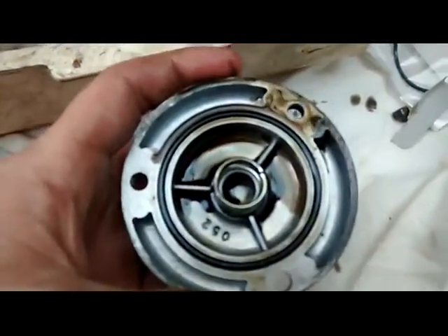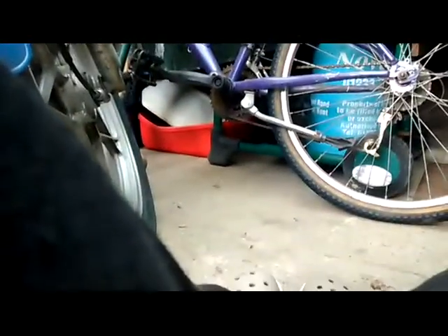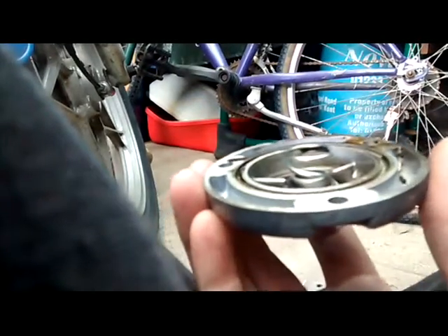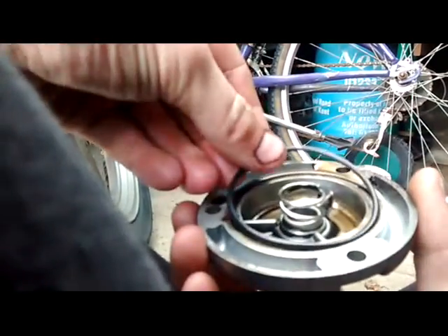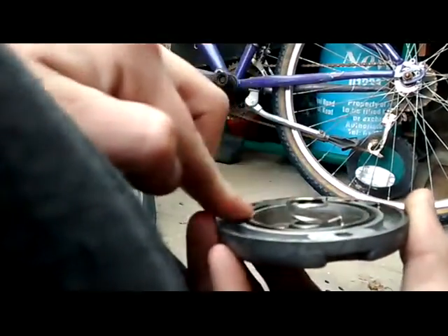We've got to change the seal in the cover, and for that we're going to need a screwdriver. With the screwdriver you can get the seal off. Now get your new one and that just sits in there like that. Get a bit of oil and lever it in there.